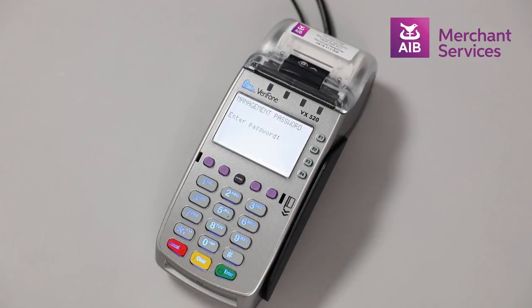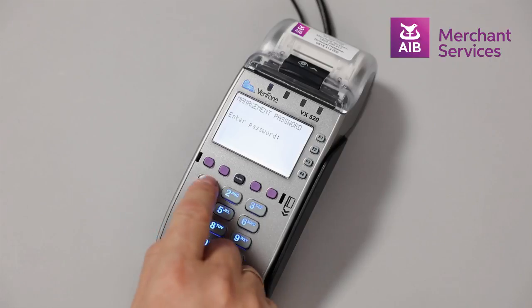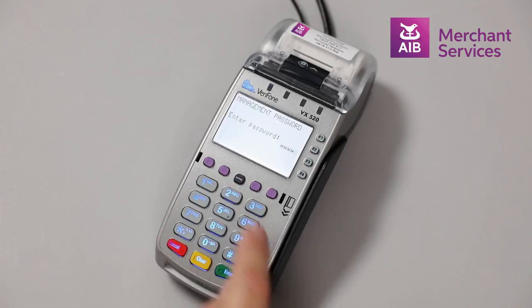Next, select Refund from the main menu. At this point, you will be prompted to enter your management password and press Enter.